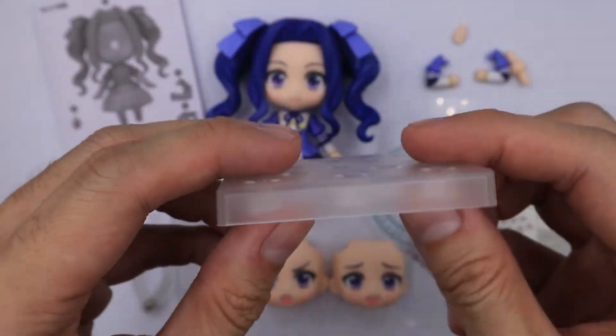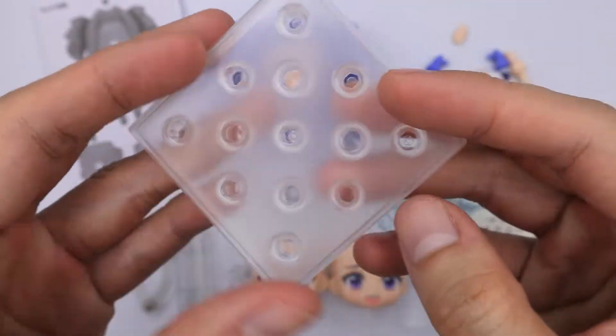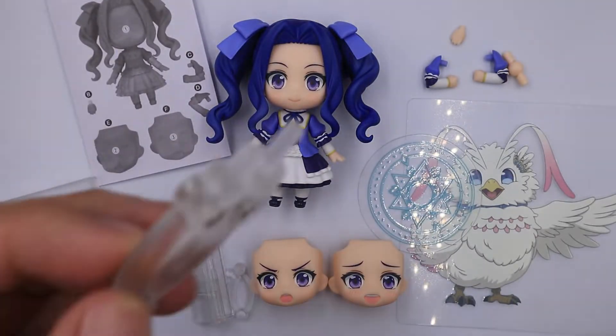Next, we have a standard nendoroid base. Next, we have a standard nendoroid stand.